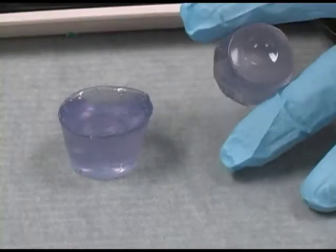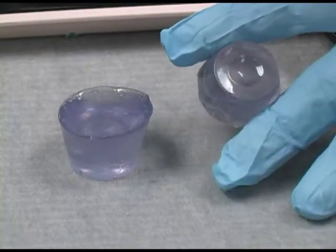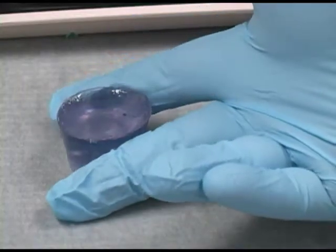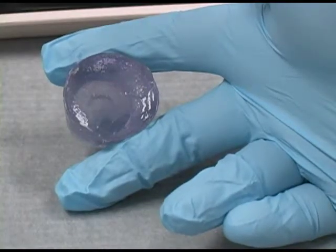As you will see, acrylic that has been placed in the pressure pot is free of porosity, while acrylic that has not been through the pressure pot has many air bubbles inside.